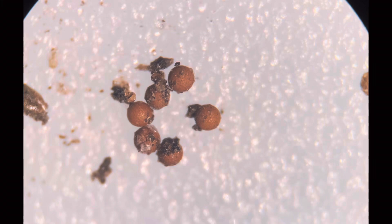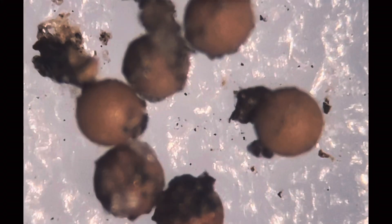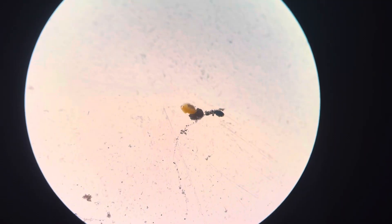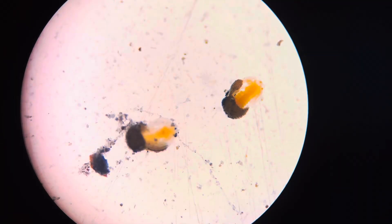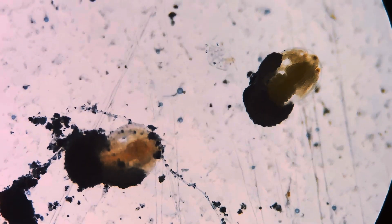Before introducing the eggs to the tank, a crucial step involves freezing the soil containing them and allowing it to thaw. According to a research paper I recently studied, these eggs hatch beneath the ice, with the young fairy shrimp enclosed in a membrane developing until they hatch when the ice melts. Unlike many fairy shrimp species, these hatchlings emerge at a more advanced stage known as Metanauplius. Metanauplius are a more developed stage compared to the initial nauplius, which is where most fairy shrimps start after hatching from eggs.